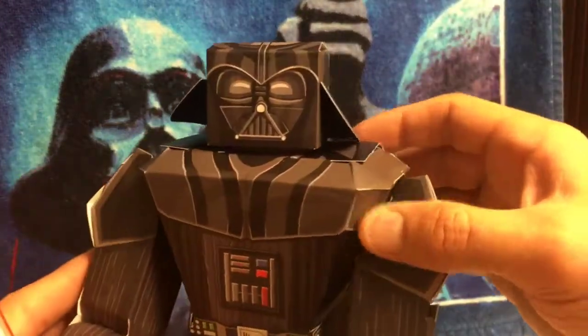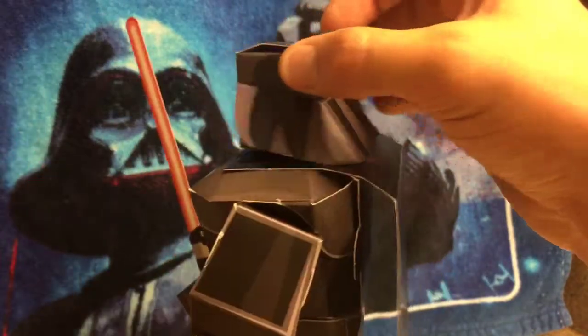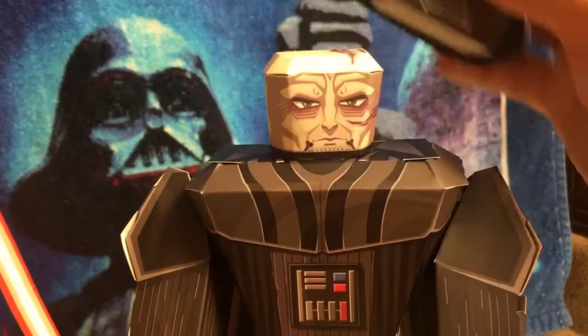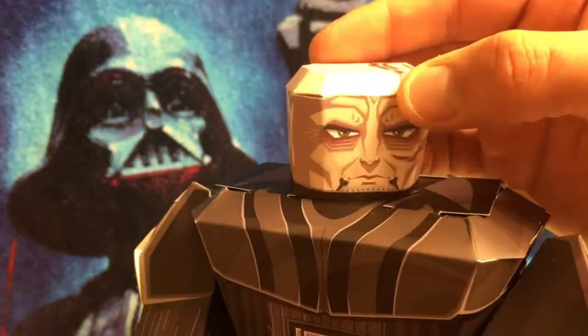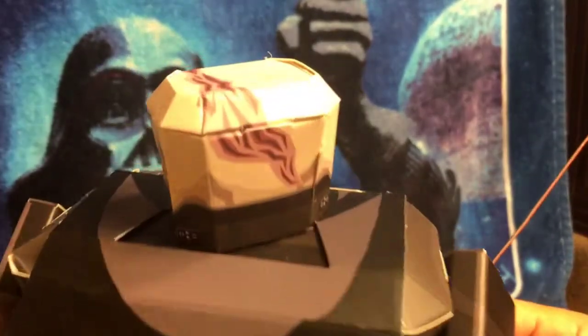My favorite part of the figure is actually the helmet — just a square little box head with the shield on the back, which is cool. But the most epic part is the helmet is removable. And underneath is the good old scarred-up Anakin with all his battle damage from Mustafar. He's got the gross crack in his head. The detail is just really cool.